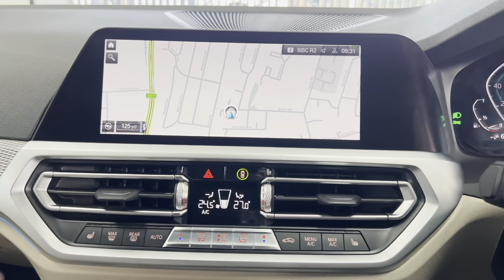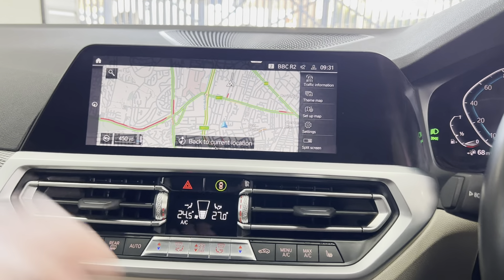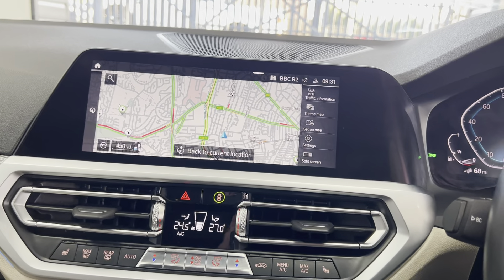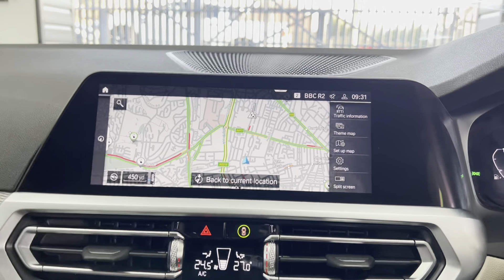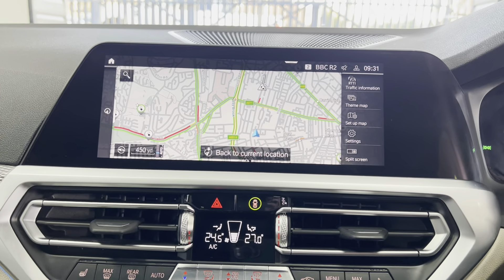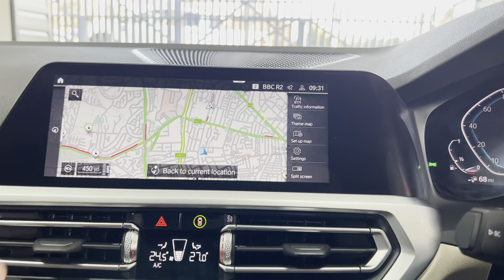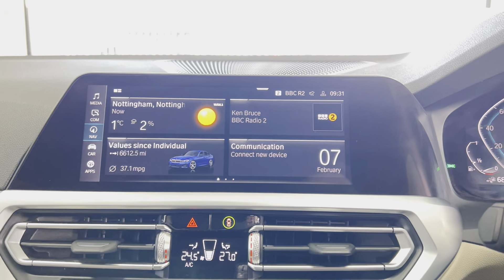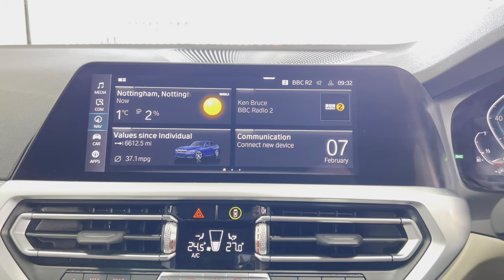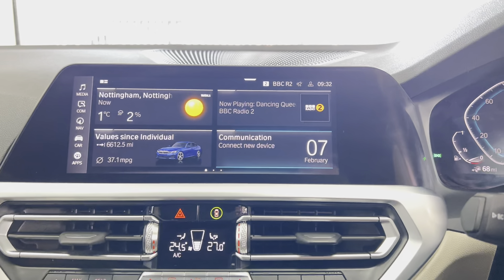On the steering wheel you've got cruise control, speed limiter, voice and volume functions, and paddles for the sports auto gearbox. The professional navigation and media system is now fully touch screen, making things really simple to use. It gives you points of interest including charging stations relevant to the car. The home screen is fully customizable and you can swipe effortlessly between the different customizable widgets.